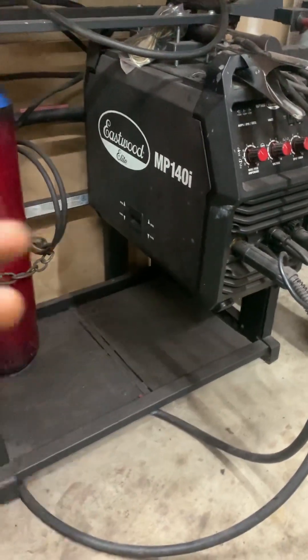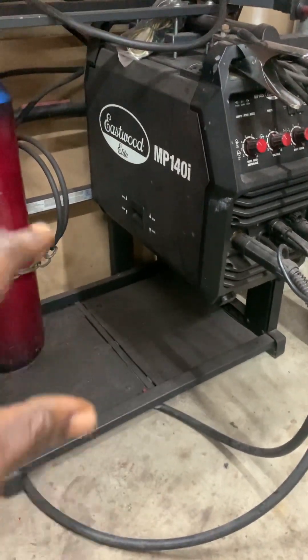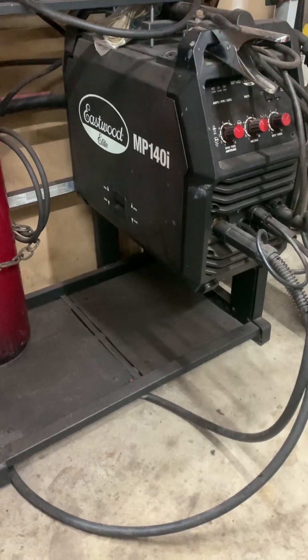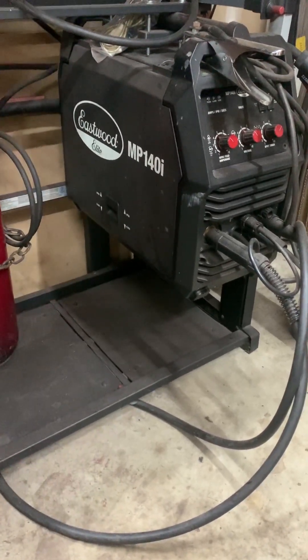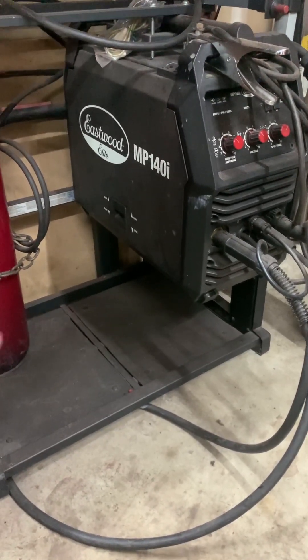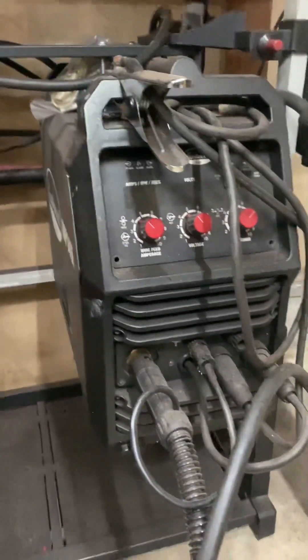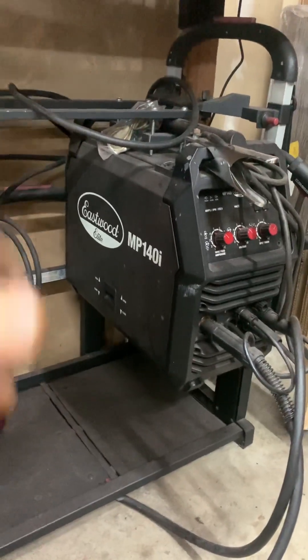So if you just plug this into a standard household outlet — wherever it may be, most likely it's going to be in your garage — that outlet is only capable of supplying up to 15 amps. So that's what it's rated for. It can put out a little bit more for a short period of time, but it's going to blow the breaker. This is one of the newer style inverter welders, and it's a multi-process type of welder.